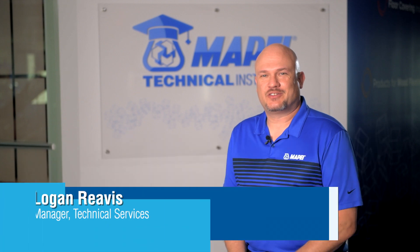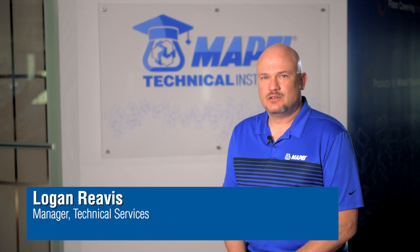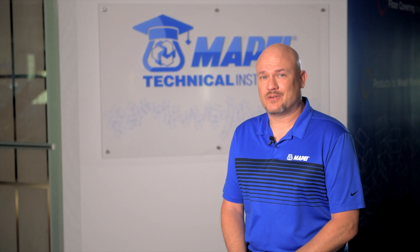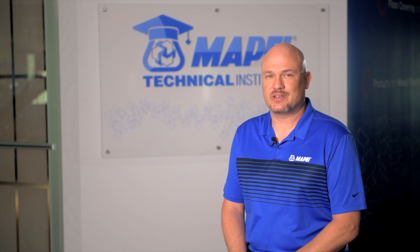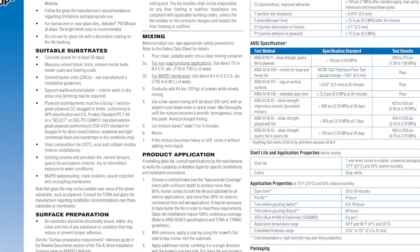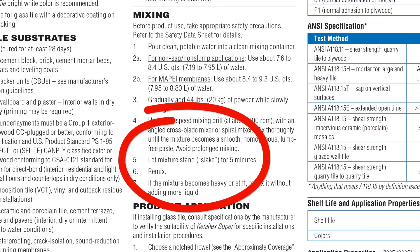If you have ever read the mixing instructions for tile setting mortars, you will notice that they almost always recommend that you allow the material to sit for a period of time after the initial mixing. This is followed by instructions to remix or re-whip the product for a short period of time before using it.